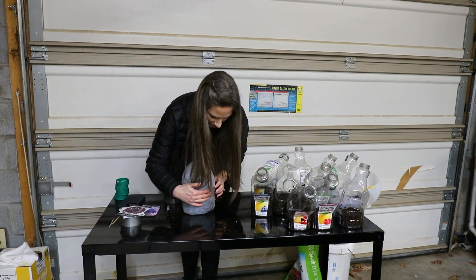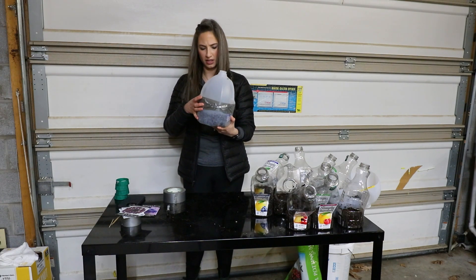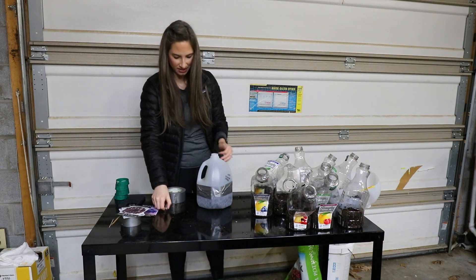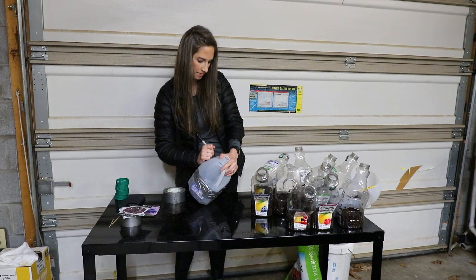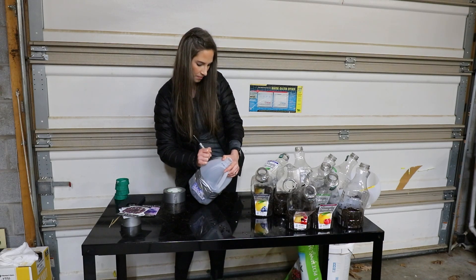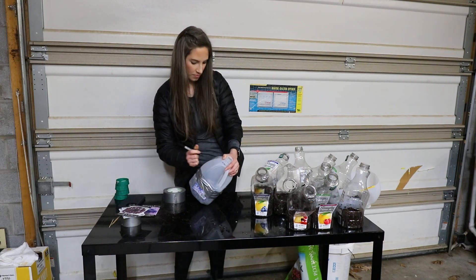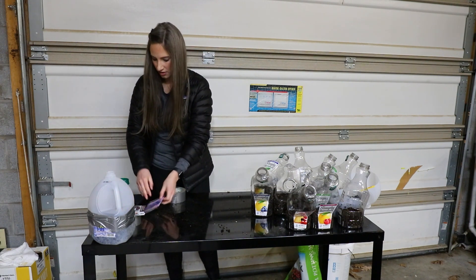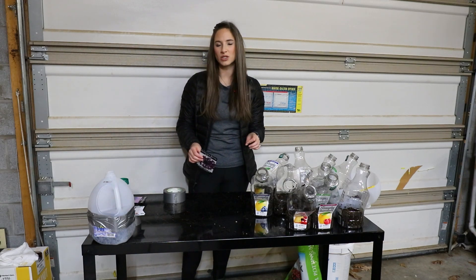Wipe off our Sharpie so we can use it, and write on the inside of the container what it is. Then we take our duct tape — and that is one done, making sure there are no air pockets. Super exciting! Let's write on the outside what it is too. So that's our Blue bachelor buttons — let's do our Black bachelor buttons. That's only 12 plants; maybe that'll be enough though.